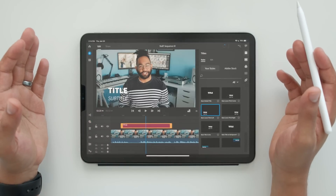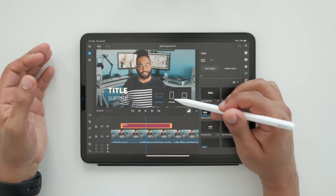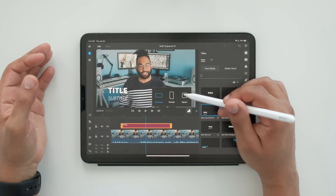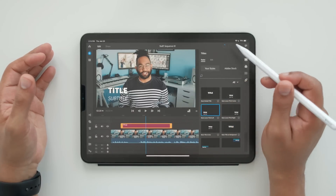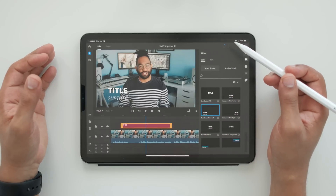One last feature before I go: you can switch it to a portrait or a square format. So that's good for Instagram, IGTV, any social media posting. That's really what this program is best at — quick edits to go right back to Instagram, IGTV, or something like that.